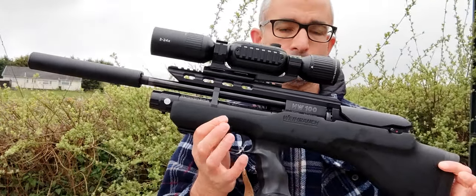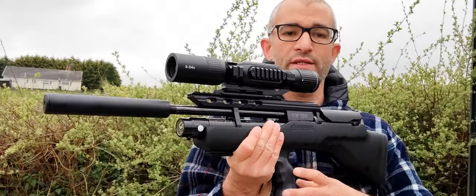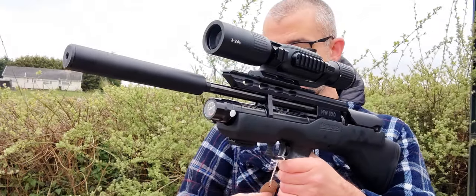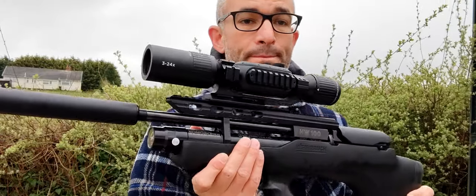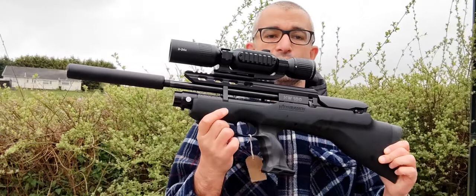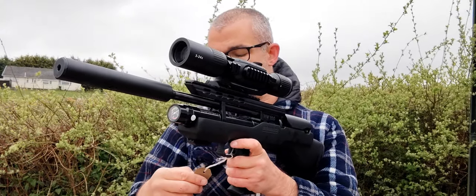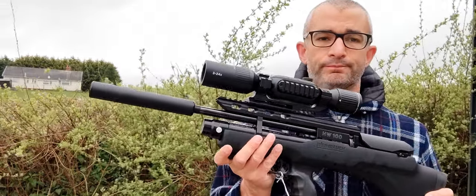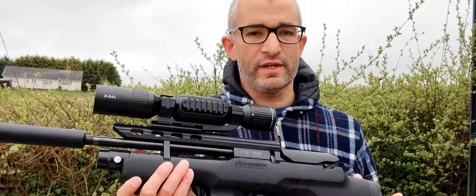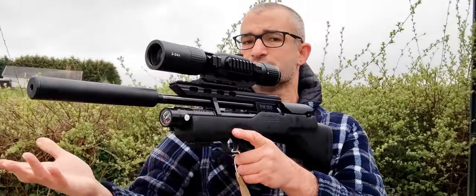Today we're reviewing this gun. In collaboration with my friends at Crackshot, based at Sabre Close in Houston Abbott, we're going to take a closer look at this gun. This is a Virac HW100 BP, or bullpup, in .22 configuration. It's available for £975 from the boys at Crackshot. It's pre-owned and it's an excellent gun. I'm going to take you through all the features and I'm going to show you a demonstration of me using it at 30 meters.